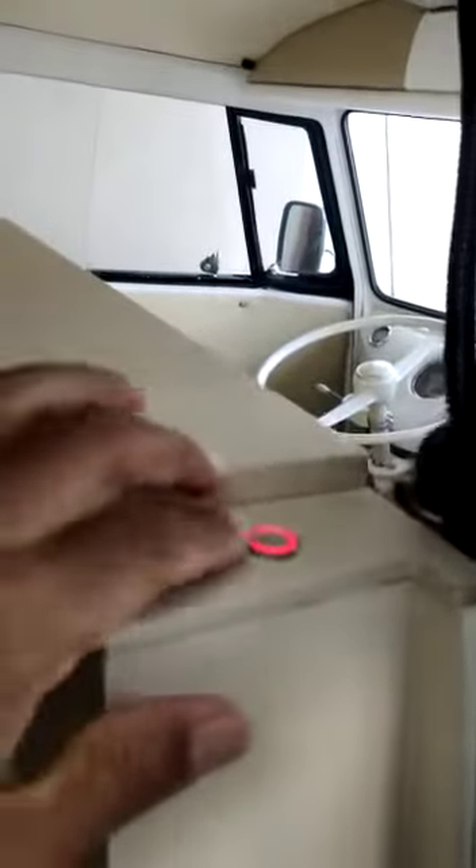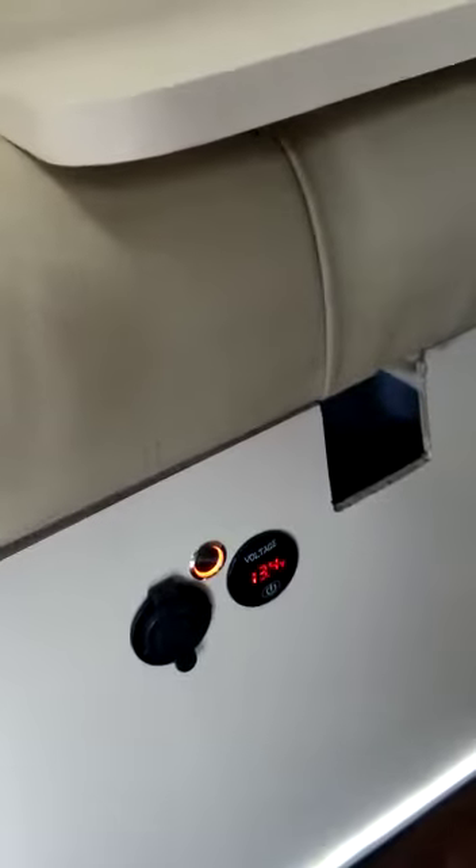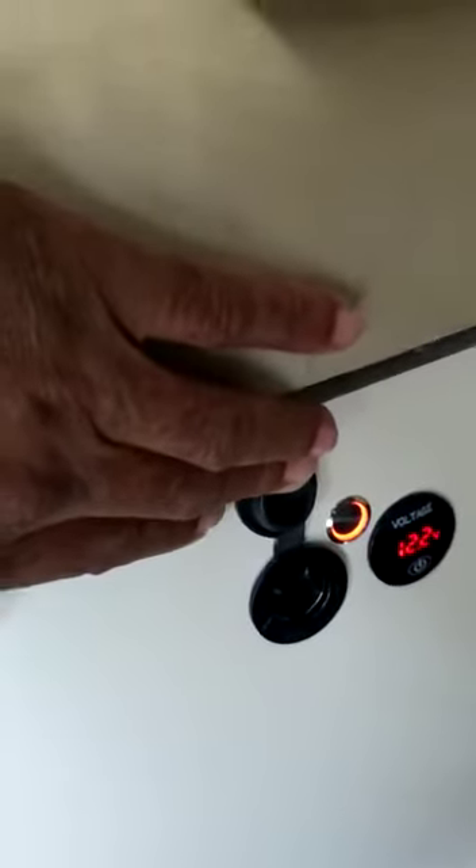This is the dimmer to control the illumination. Here is the illumination of the lighting. Here is the switch for the greener. Here is to turn the freezer, control the battery, and the carregator for the phone.